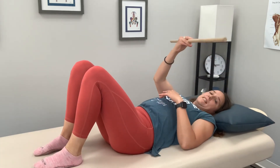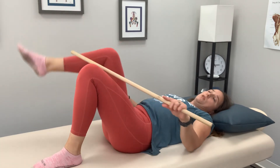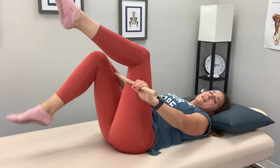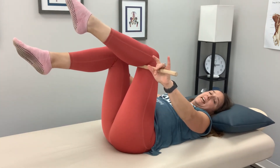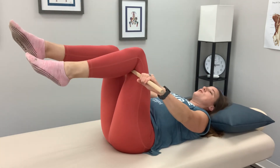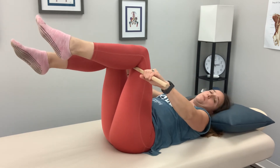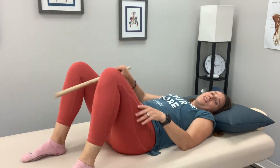Another option is if you have a stick, weave the stick in between the legs — it goes behind your left leg and in front of your right leg. You still have to stabilize the stick, because if you don't, it'll go that way. The exercise is the same: you're holding the stick, pushing that way with that left leg, pulling up the right leg, and holding it for 10 seconds, doing three of them.